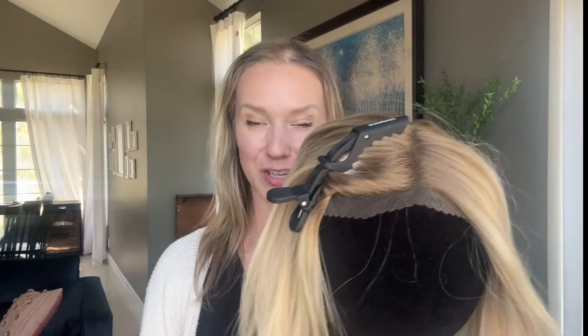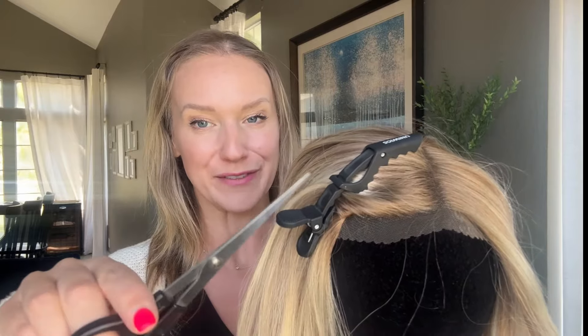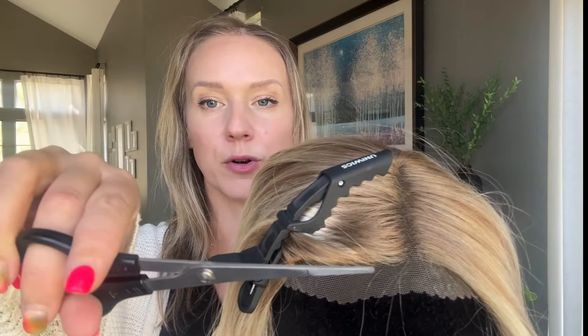When trimming the lace on your topper, be sure to pull the hair back away from the lace so that you're not accidentally trimming any of that hair. Keep as much of the hair as possible, and I typically leave about a quarter of an inch in case I want to trim back the lace a little more later. Don't trim too much off — you can always trim more later. Start slowly and increase the trimming if you need to.